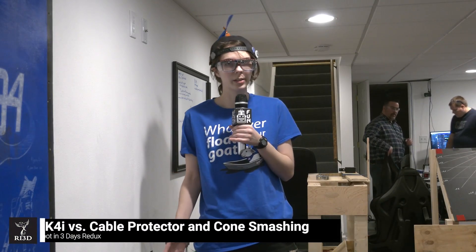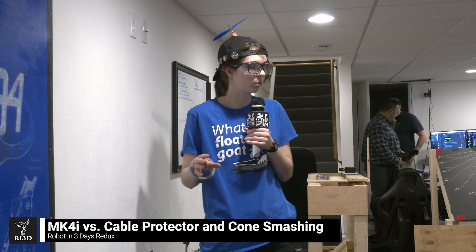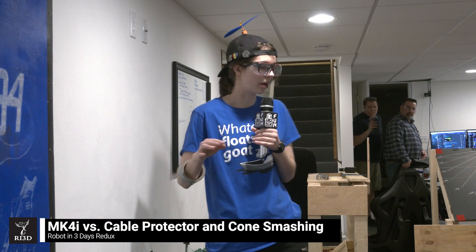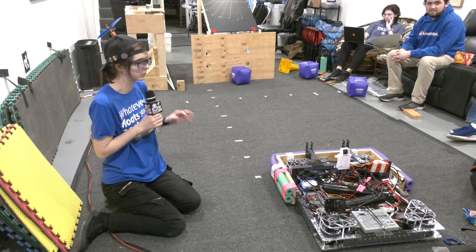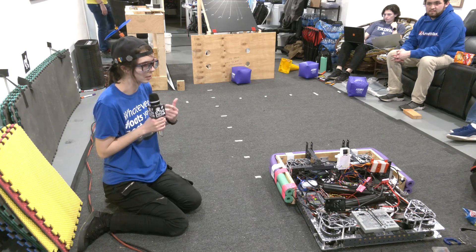This is Samantha from RI3D Redux and we are going to be testing out running the MK4i modules over the WireGuard, and we will also be running over cones in different orientations to see how that reacts.